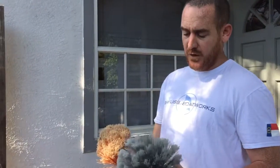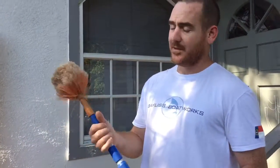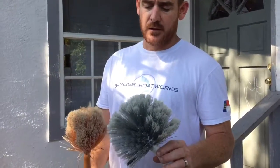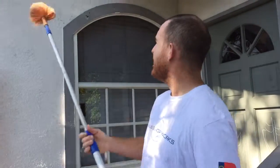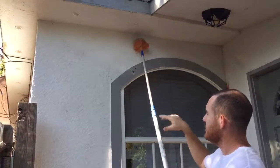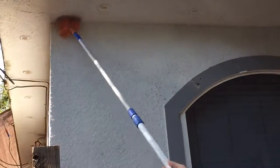I also want to tell you a trick to help you avoid using this as much. If you live near the water or something, you might get a lot more cobwebs and bugs. If you're a pressure cleaner and you have to do house washes, you may need to come through and go along before you do the house, spray it, and get the cobwebs off.